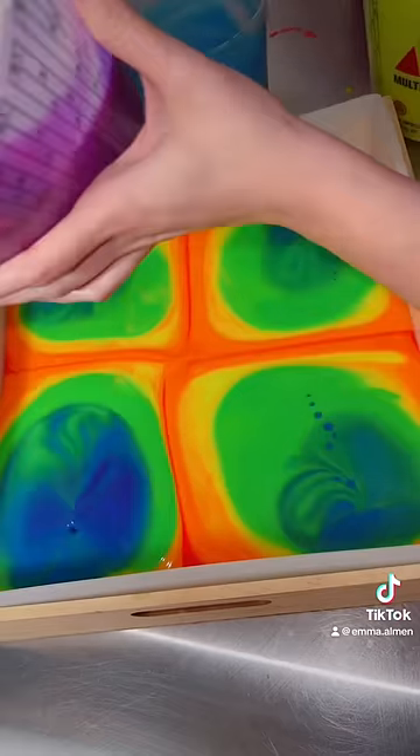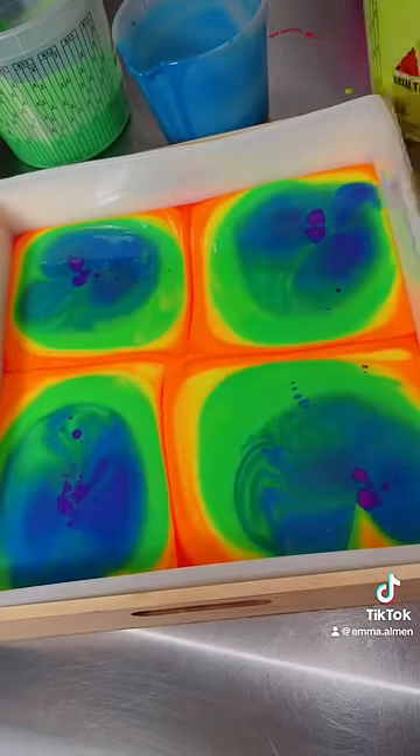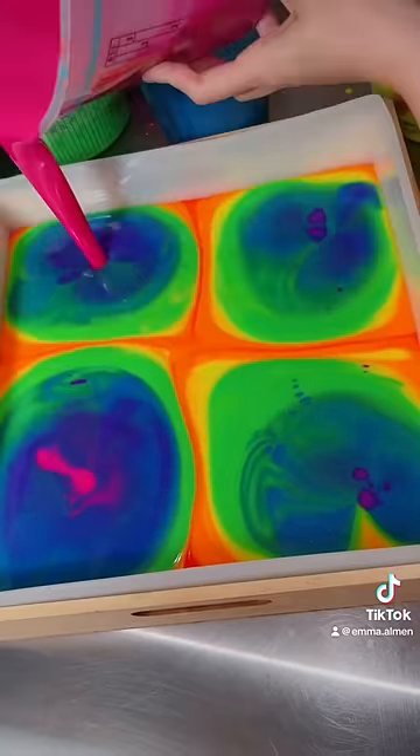I think this bar looks so much like Weather Radar, and I absolutely love it. I went in twice with each of my neon colors, and I think it turned out super cool.